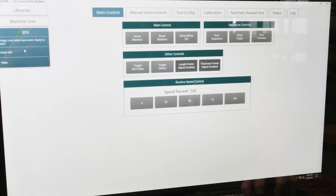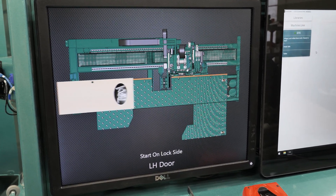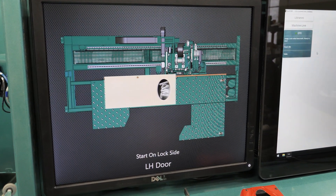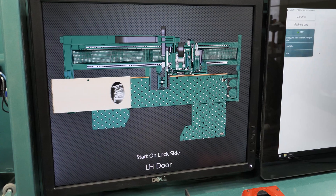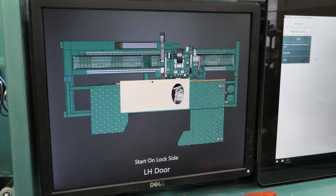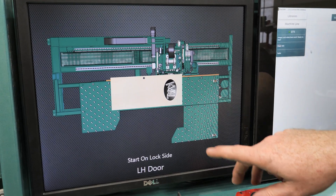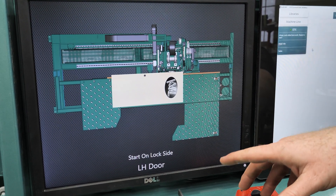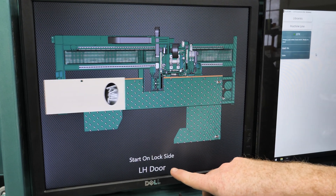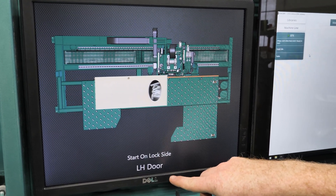The head pre-positions to where it needs to be to run this job. The second screen to the left of the main screen is there simply for an animation of the machine and how the door is to be oriented. Since this machine is very versatile and can machine any side of the door, it's often confusing as to where you're supposed to be. This screen shows you how to position the door, with the Caval logo representing the top of the door, the lock circle representing the lock side, and directions at the bottom indicating which side should be running and what handing the door is.